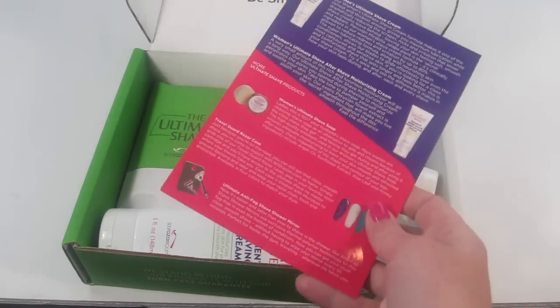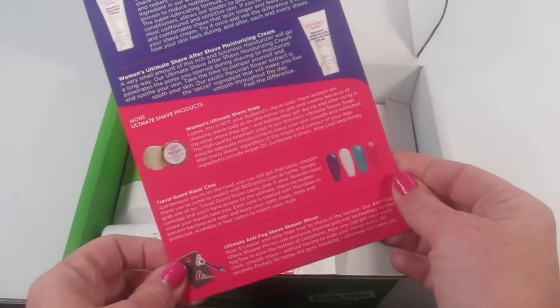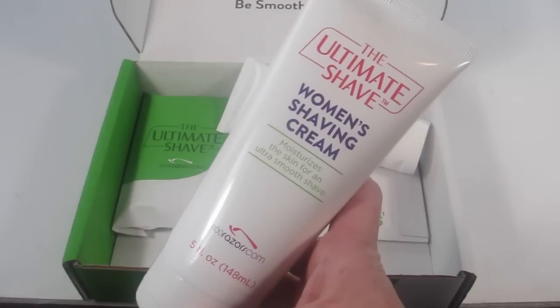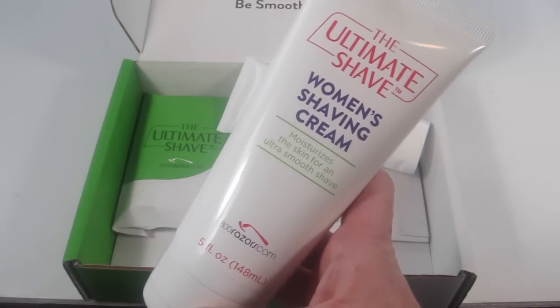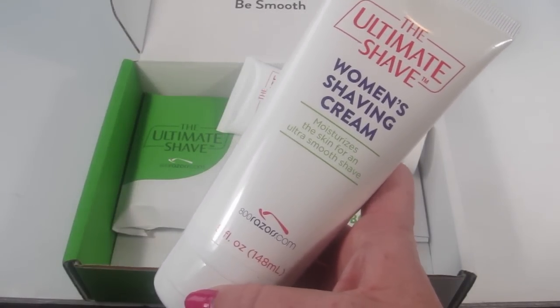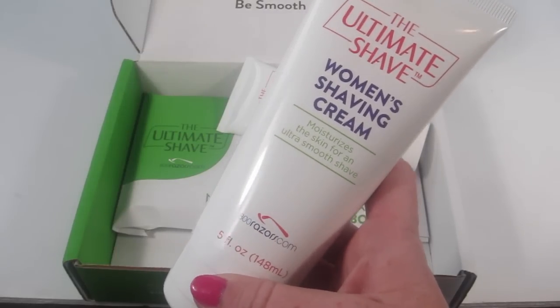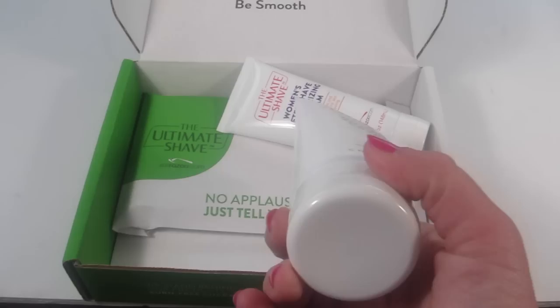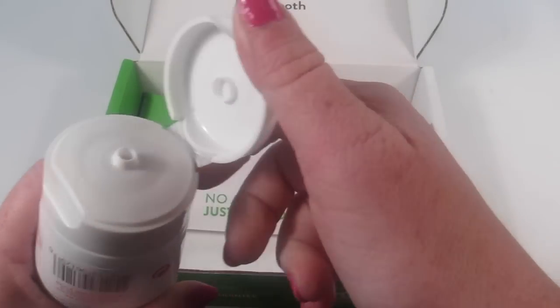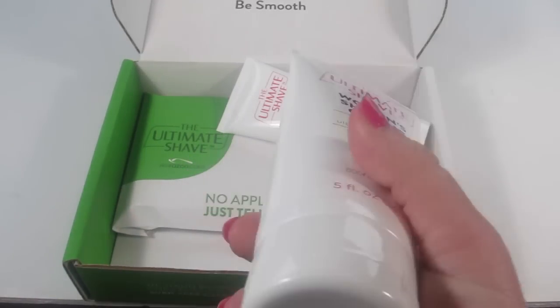There's a little information card that tells you everything in the box. The first product is the women's shaving cream, which is supposed to reduce redness and irritation up to 80%. It smells really nice — it has like a floral scent to it, so it looks pretty good.